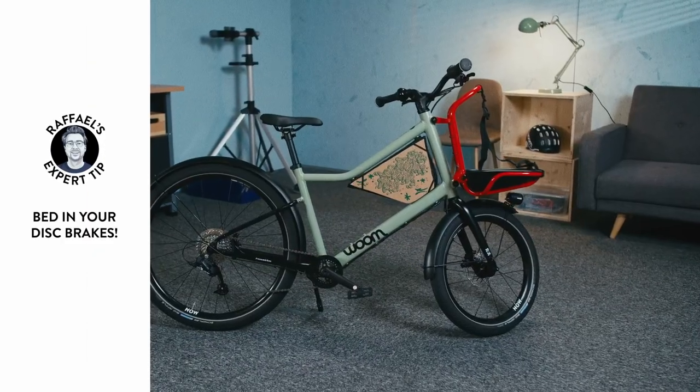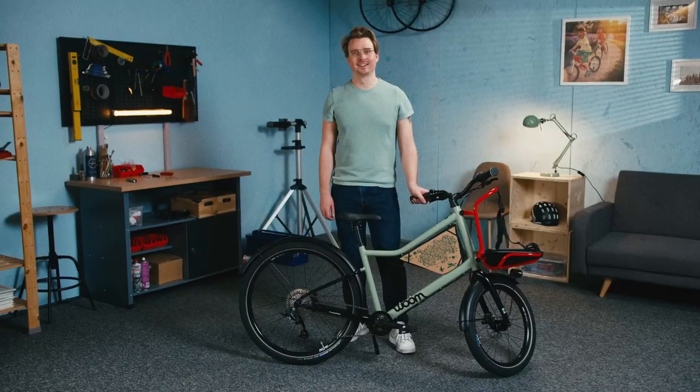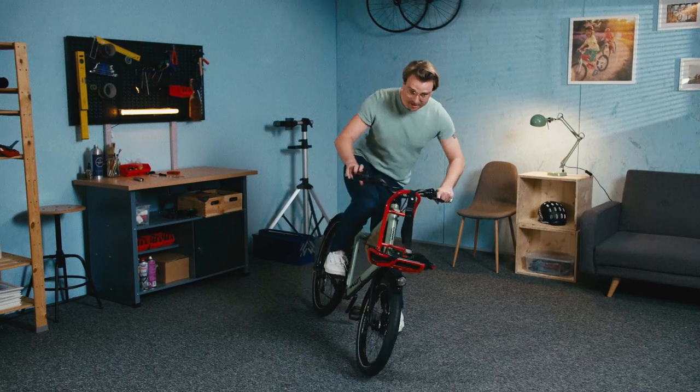Remember, disc brakes take a while to get bedded in and reach their optimal braking performance. Do some practice laps before going on a proper ride and brake forcefully a few times to bring the bike to a stop. After a few pulls, you'll realise that they're already braking more effectively. And now, go and have a great time with your Woom Now.